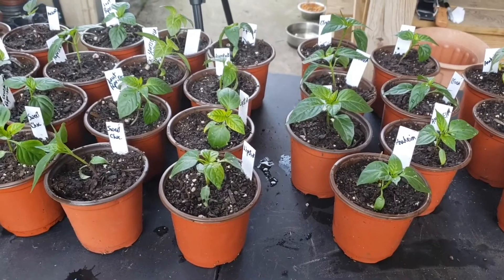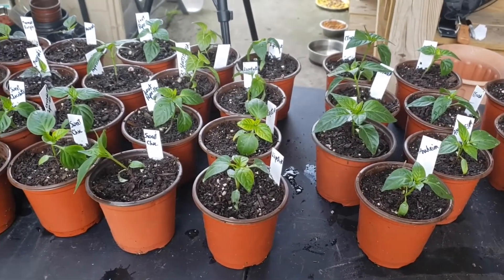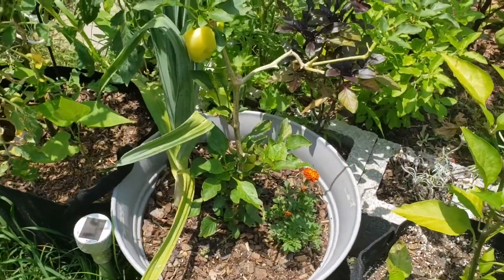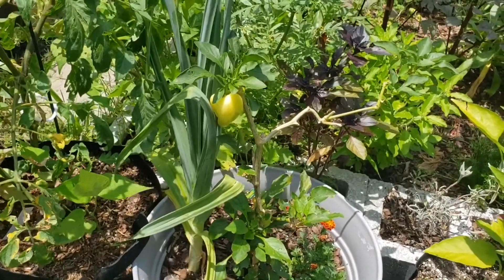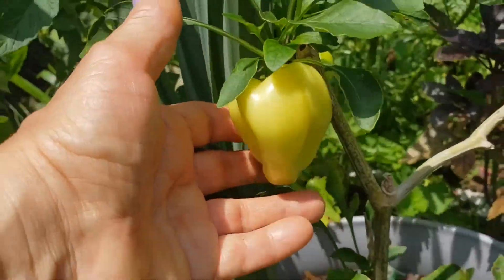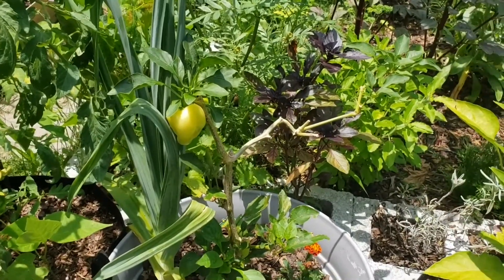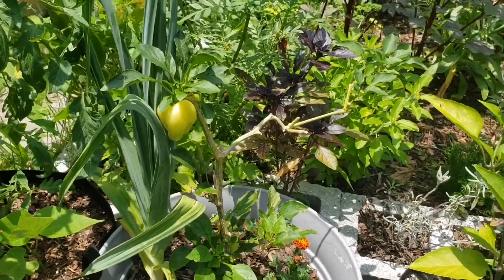Some of them — about 12 — I'm going to try to put in a Greenstalk planter, which I will show you in a future video. I also want to show you a few of the peppers that I do have left. I have this little Gypsy sweet pepper; it's a smaller type of fruit. I just let them stay on the vine until there's a little bit of orange on them — that's about the full size.